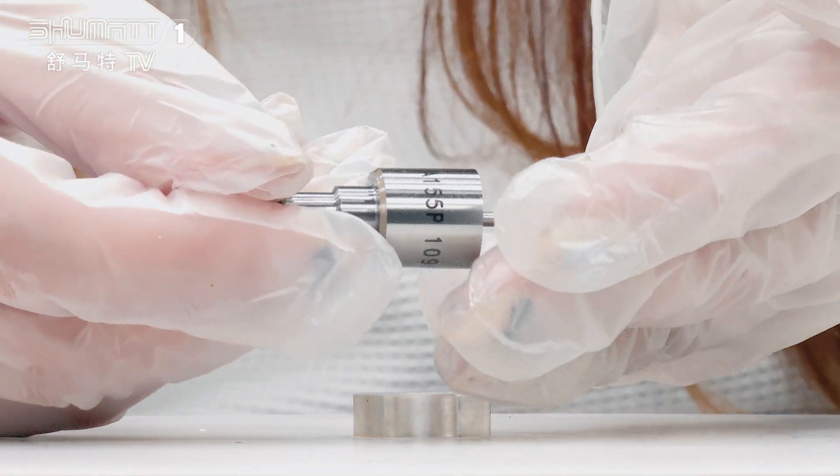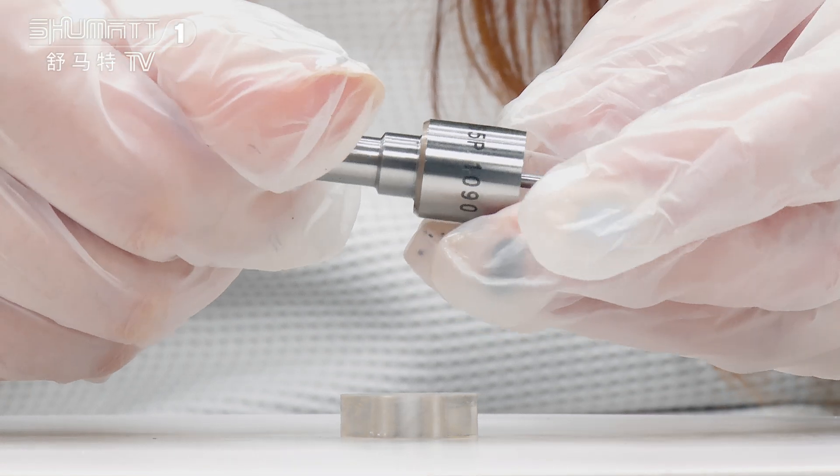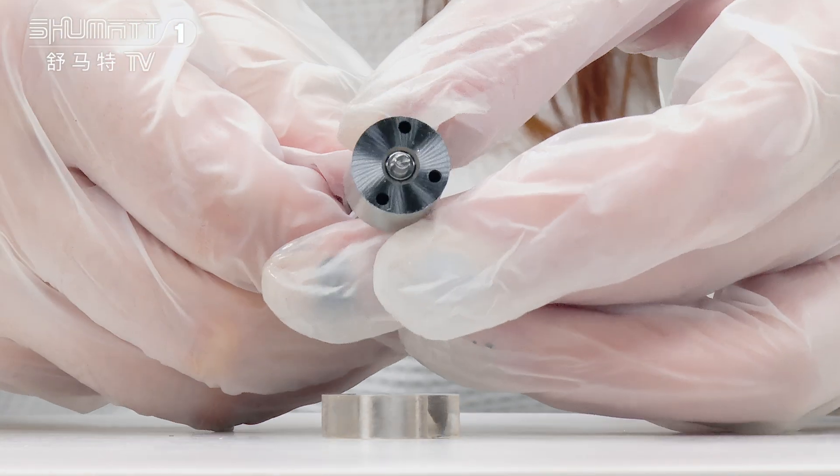Take a look here. On the surface, you will see the engraved number. And this is the nozzle needle.